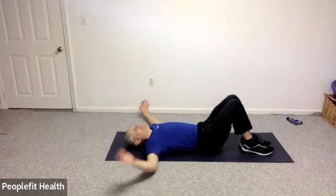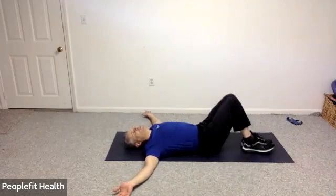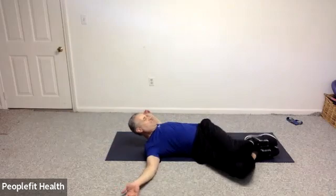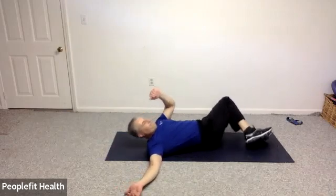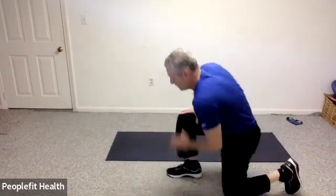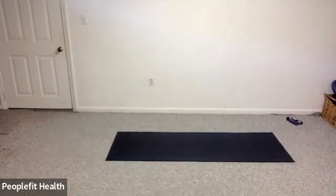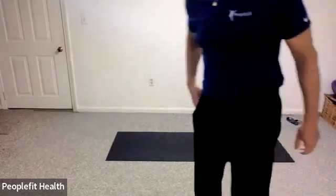Knees and feet together, arms out to the side. Let both knees fall side to side — just to get a little stretch in your lower back muscles. And with that, I'll leave you to do any stretches you typically do. I wish you all a wonderful, wonderful week. Thank you, have a great day. Take care.